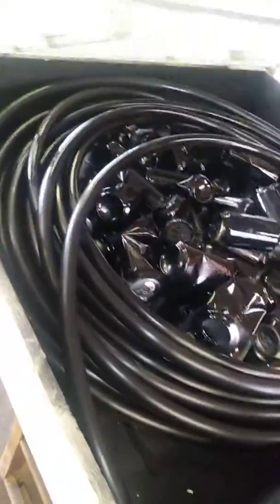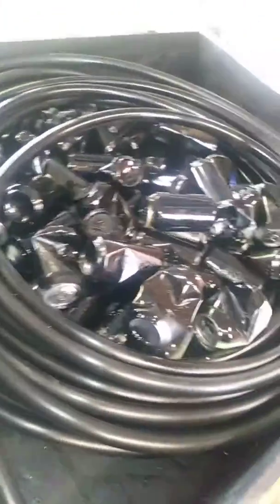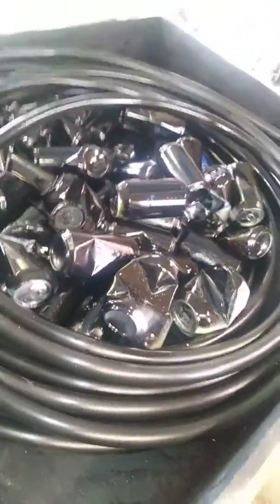Let me pull this thing off and show you what's going on inside. It's all that irrigation tubing and all those beer cans that I painted black — that aluminum will retain wonderful heat, and you can see it's inside the coil.